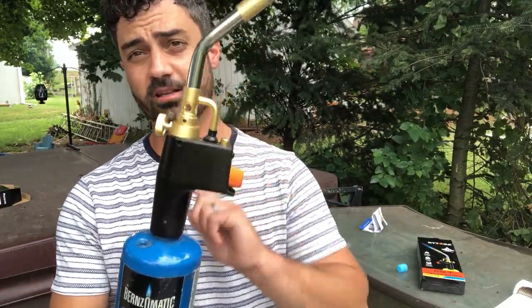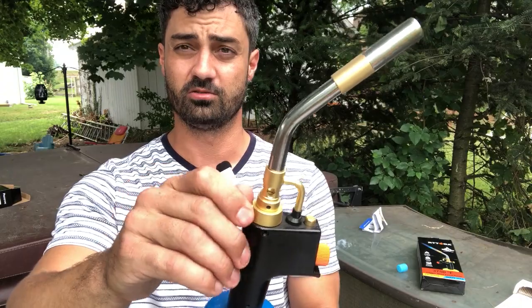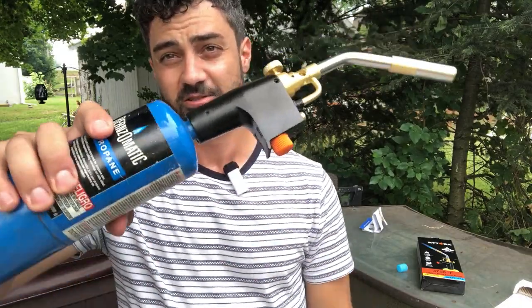Really nice, super handy — just makes it really easy. You don't have to deal with a lighter or anything like that. If you're looking for a good torch head attachment, this one's high-quality, all-metal, really good quality. It works great. You saw how easy that was to use and adjust, so this one is a great choice.